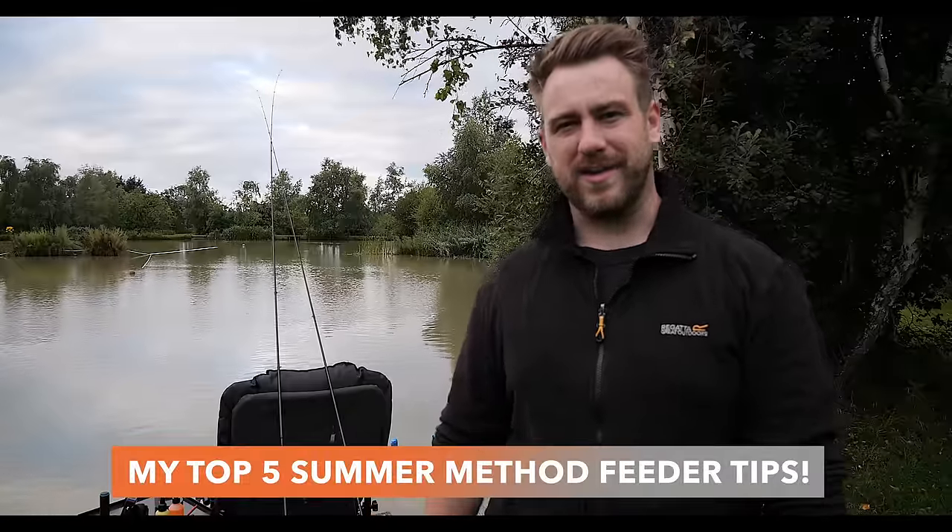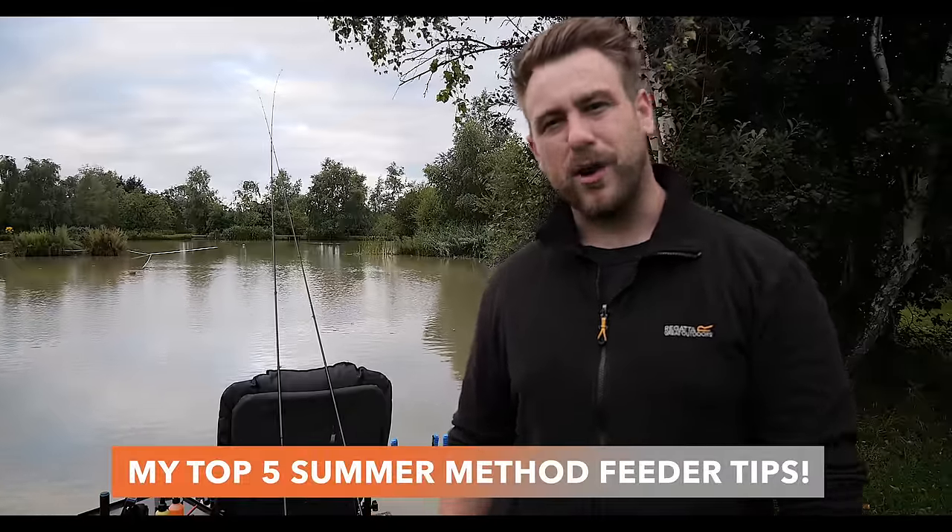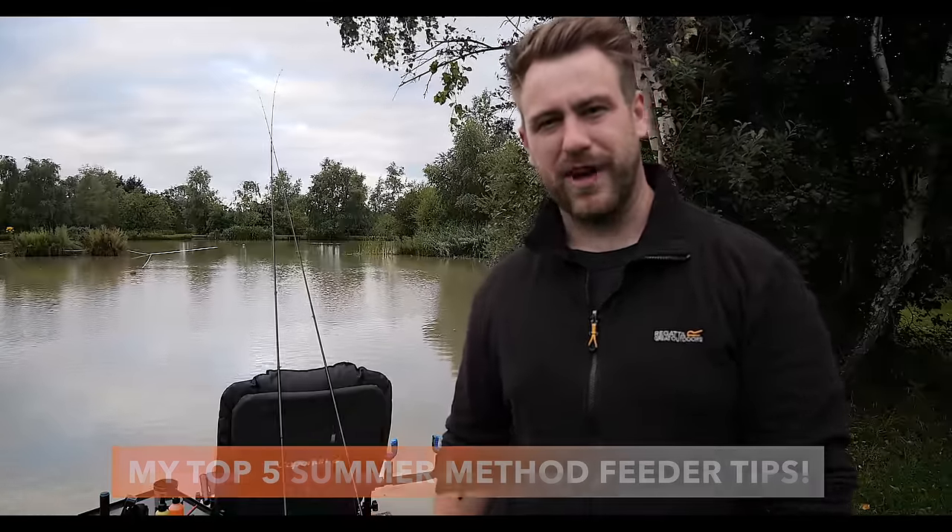What's going on YouTube? Welcome to Westy's Angling. Today I'm going to be going through my top five tips when fishing a method feeder in summer. We're going to be going through things like location, what bait to use, and the tactics.